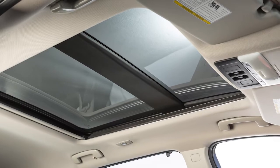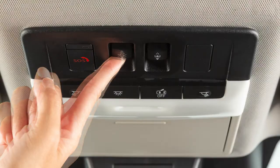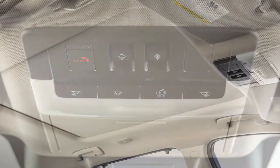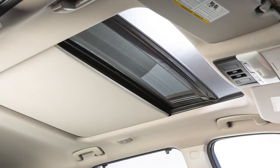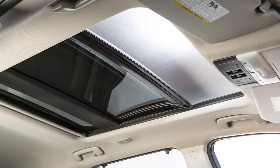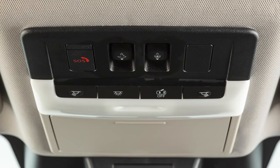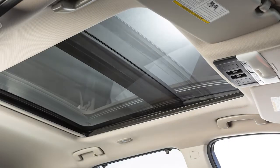To operate the power moonroof, place the ignition in the on position. Push and release this switch to the open position to open the moonroof to the comfort position. Push the switch again to fully open the moonroof. Push and release the switch to the close position to fully close the moonroof.